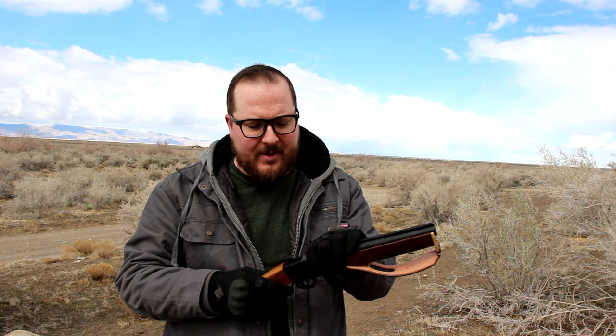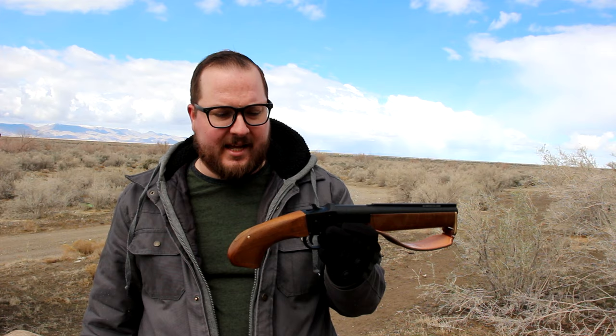Sometime around 2017 or 2018, I had the bright idea of let's do a Form 1 build on this thing — let's chop it down. But the problem is I kept finding better things to spend my $200 on. Those Benjamin twins, man — they can buy a lot of other really dumb guns and not tax stamps.